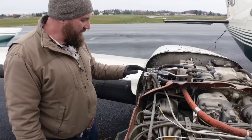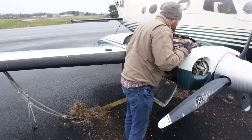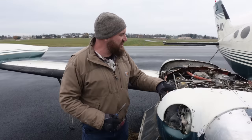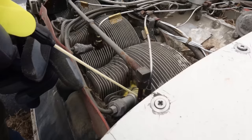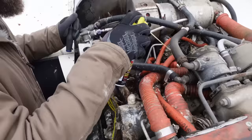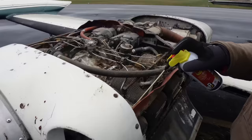It's frozen solid. Yeah, the linkage is frozen solid — that's not good either. We pretty much got most of that stuff unburied. We'll get our penetrating oil out and get those all loosened up so we can check the cylinders out. I have a feeling we're going to go through a lot of this today.